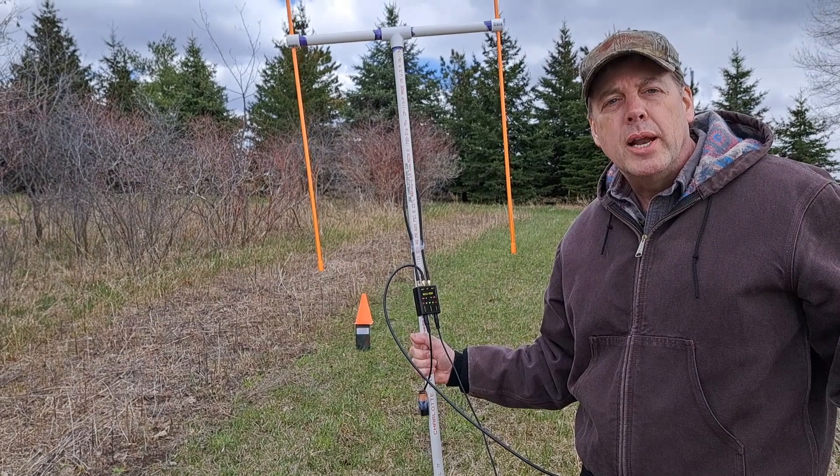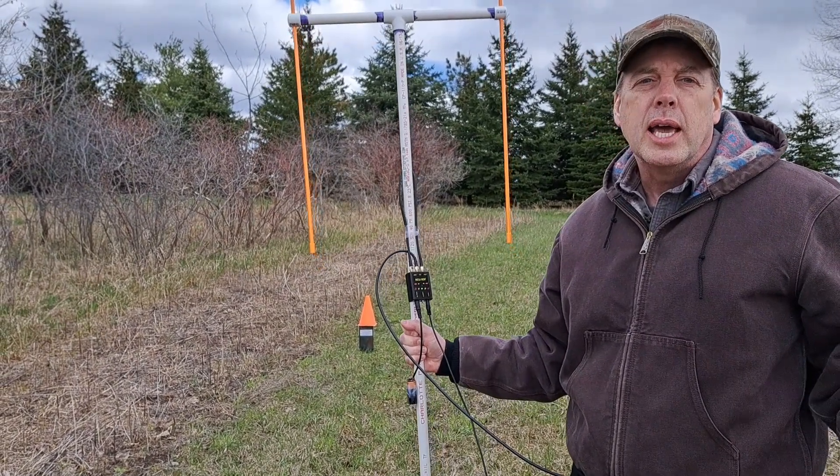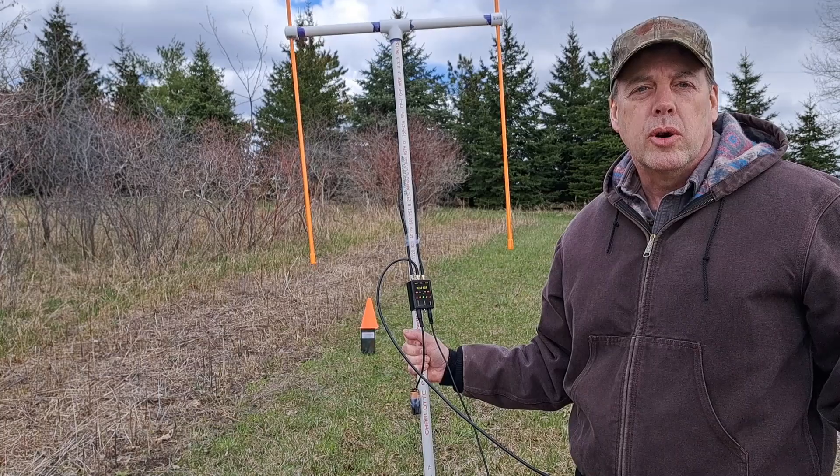You can even be right up on a transmitter and you're going to be able to DF it — unlike a beam without an attenuator or a mixing attenuator.